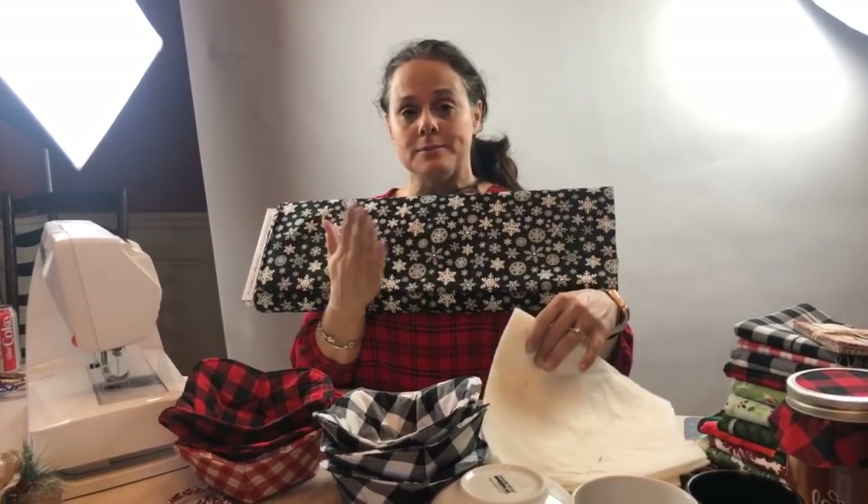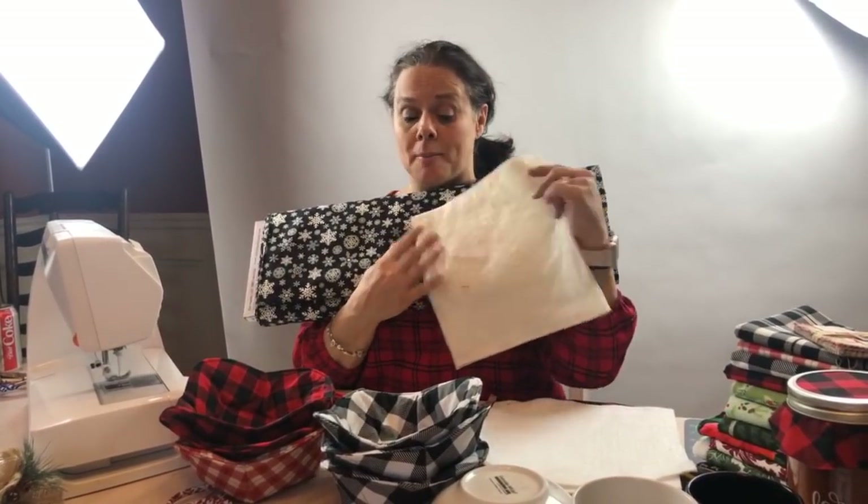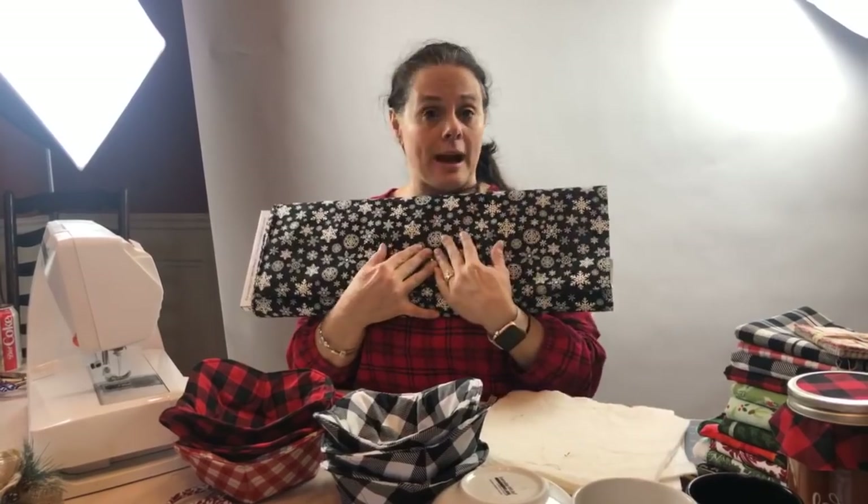You're going to get some 10-inch squares of the fabric, 10-inch squares of the batting, and then you'll have the pattern too.